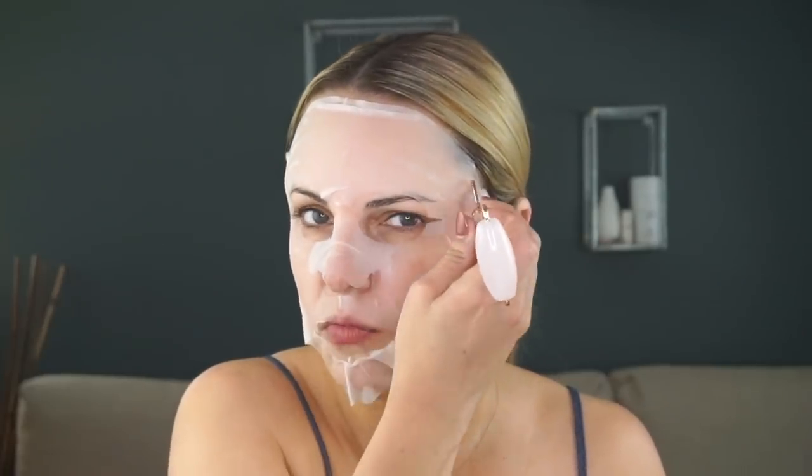I will be doing a whole jade rolling lymphatic drainage video coming up very soon. I basically watch TV and roll away — this is going to lift, de-puff, all of that good stuff. You want to do it whenever you're not dressed because it can get real messy. You go right over the lips and underneath the eyes as well. The rollers are sourced responsibly and they are real — you have to be really careful because a lot of companies make them and they're not real. This is real genuine rose quartz.